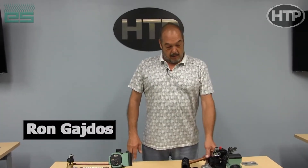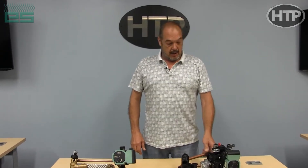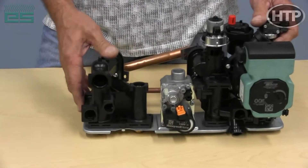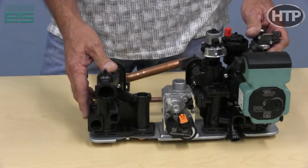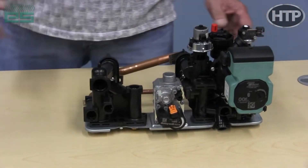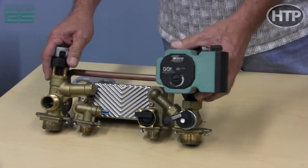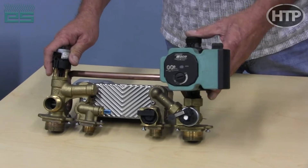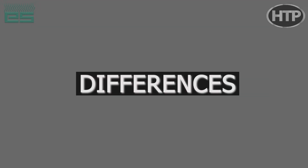Hi, this is Ron with HTP Training Center, here today with our hydro block modules for our new ELU boilers. This one here is the module for the smaller boiler — this is a boiler, not a combi — and it's on our ELU 85 up to 150. And this is our larger hydro block, which is on a 150 boiler on up to 199 combi.